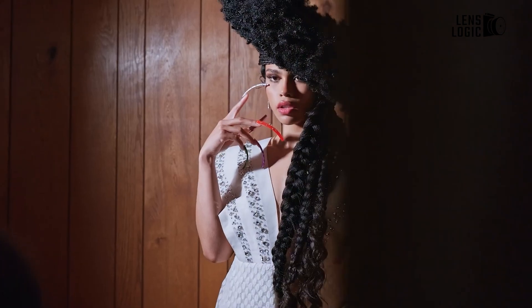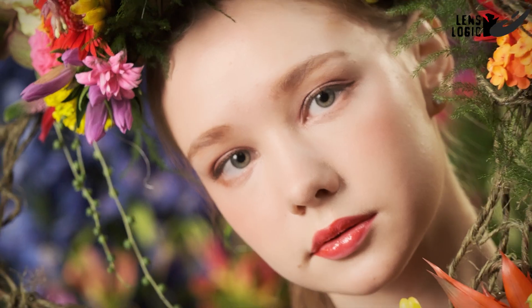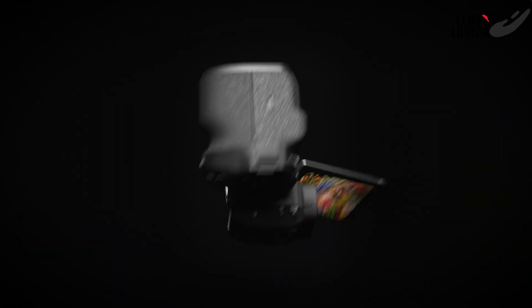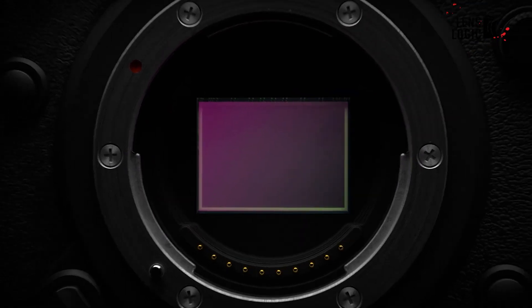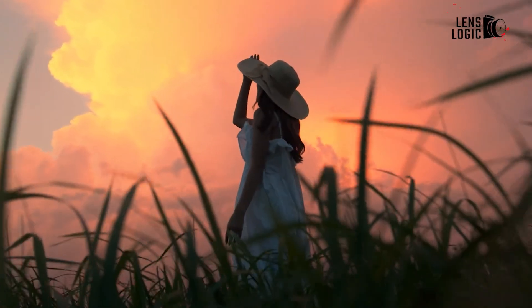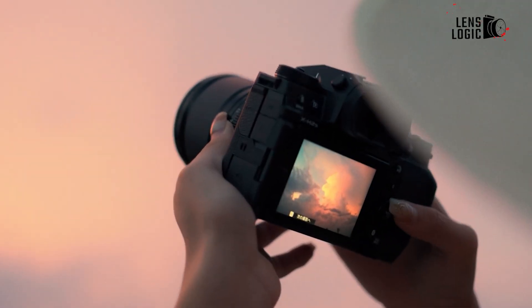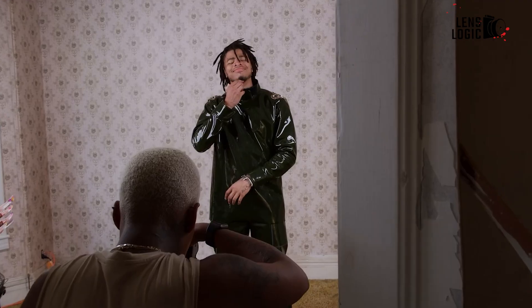When you first hear about an 80MP sensor, you might wonder how Fujifilm managed to pack such high resolution into their APS-C lineup. It's all thanks to some smart thinking with their 40MP 45-degree rotated X-Trans CFA sensor. For those familiar with the Fujifilm X-H2 or the X-T5, you'll recognize the 40MP format. But the X-H3 takes that same 40MP sensor and uses interpolation and advanced processing to output images that rival an 80MP camera.